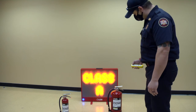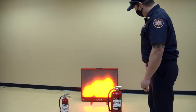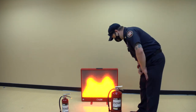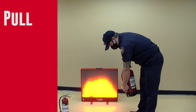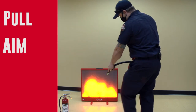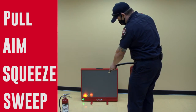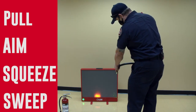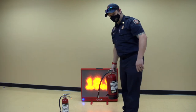So we've got a class A fire right here and we've got it started up pretty good. When we take the fire extinguisher, you want to pull, aim, squeeze, and sweep. And it's literally just that easy.